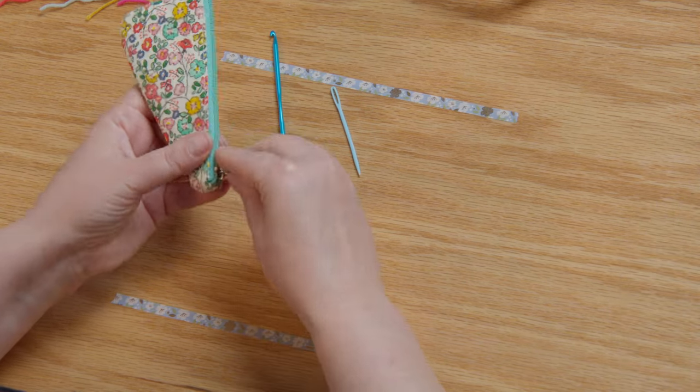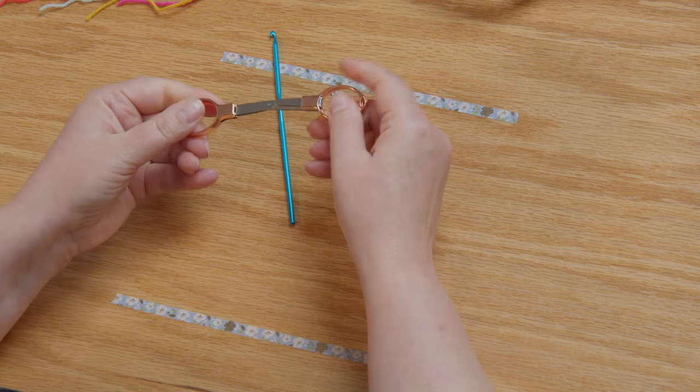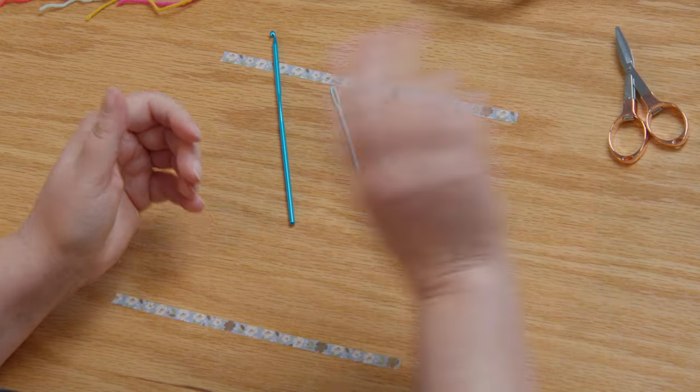You're going to need scissors. I like these little folding scissors — I do a lot of traveling and these are great going through TSA.